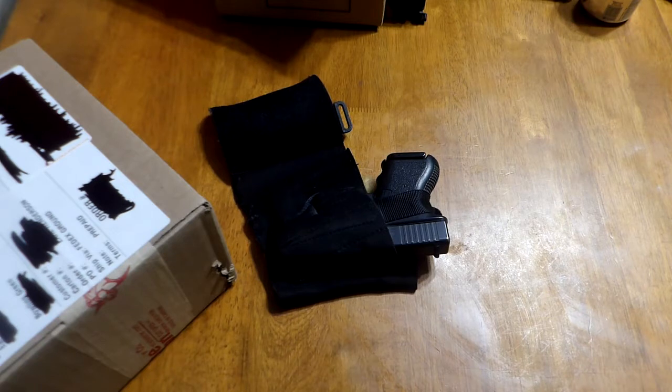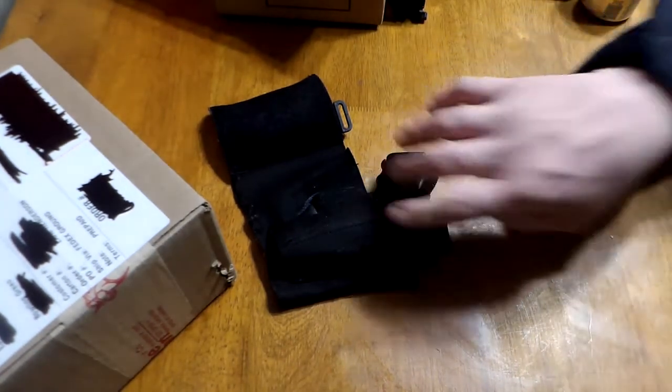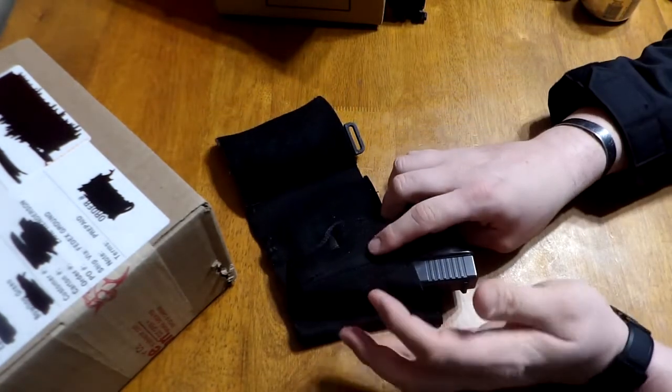I don't wear shorts a whole lot, so it's hard for me to say how many times last year and the years before that I went without pants, wearing shorts. I'd say probably at most 10 times out of the year that I went out and about with shorts on. The rest of the time it was wearing pants and having an ankle holster on. So this is the holster that has been in use for over five years.